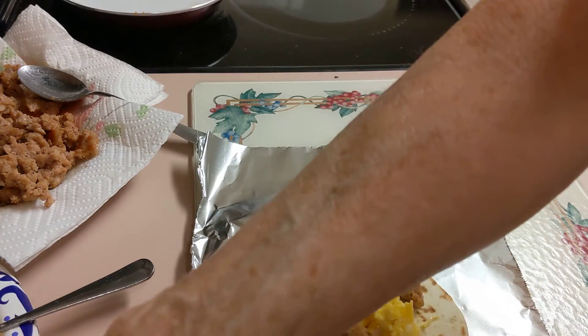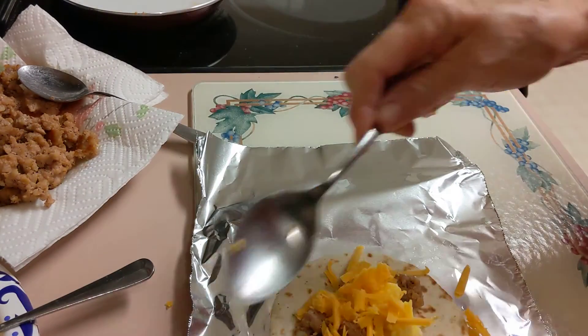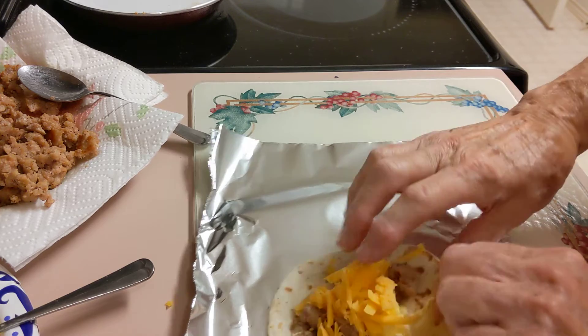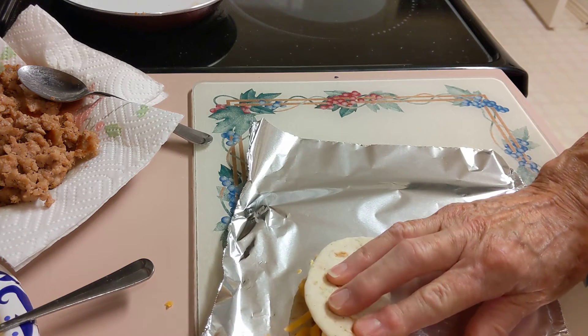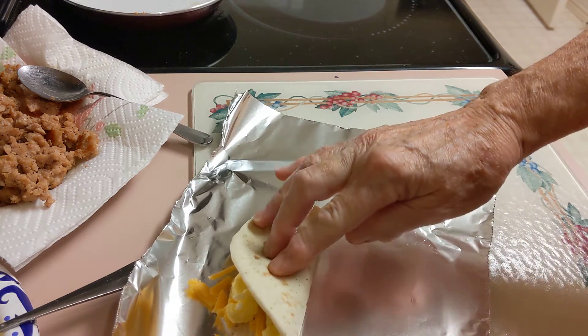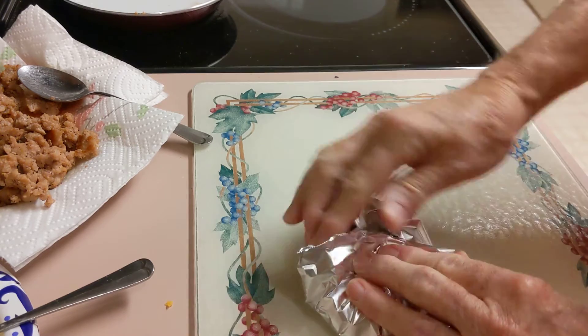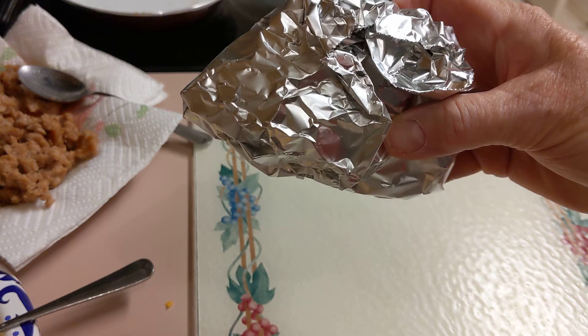Now we're going to put some cheese. Now what I'm going to do is fold this in half — I'm not going to fold it multiple times, I'll just fold it in half like that. And then I'll wrap it. And then it's a street taco for breakfast.